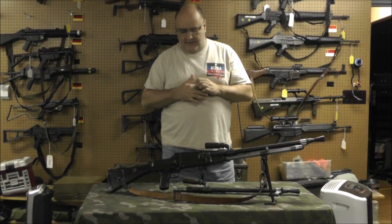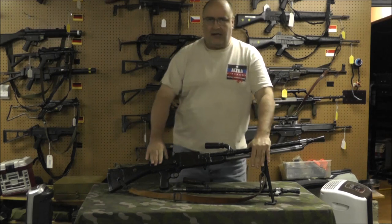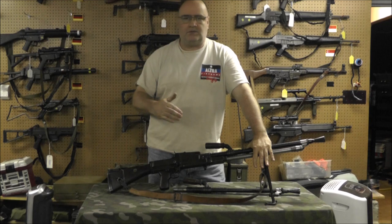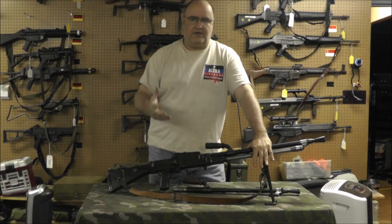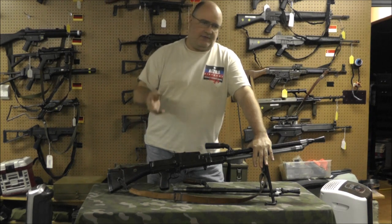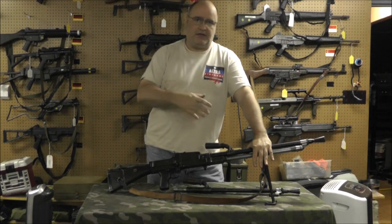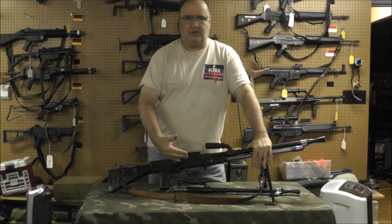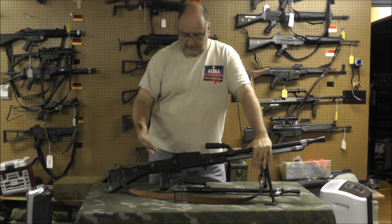Welcome back. We're going to do a video on the ZB-30 — my ZB-30. I don't do videos claiming to be all-knowledgeable about specific weapons. I'm just going to try to give you a hands-on video on the weapons that I have or have access to. In this case, I have a ZB-30.